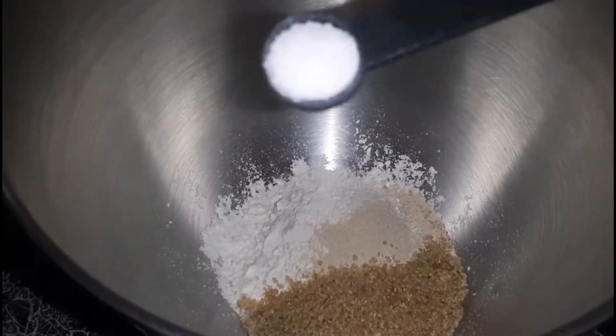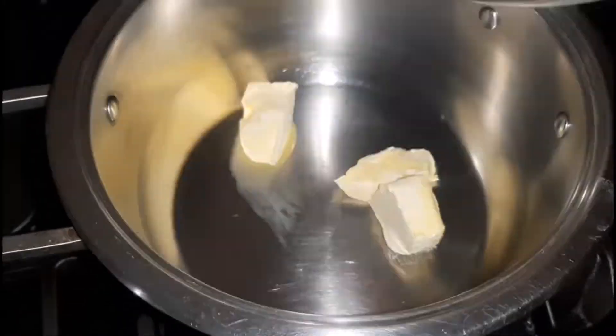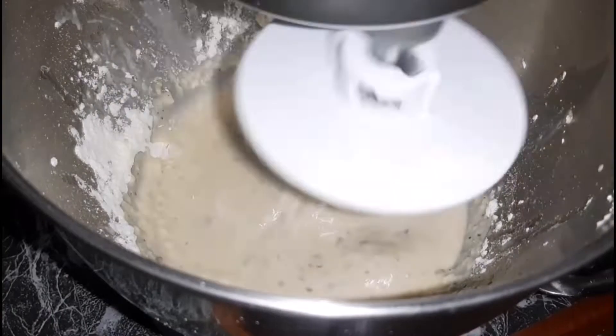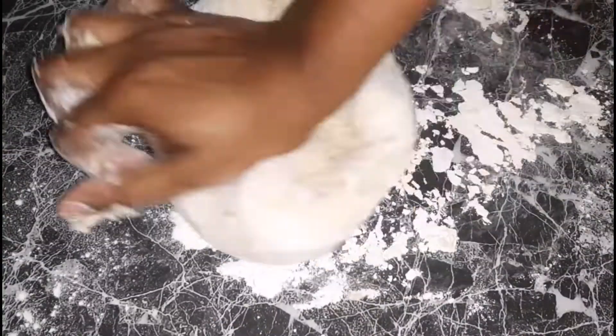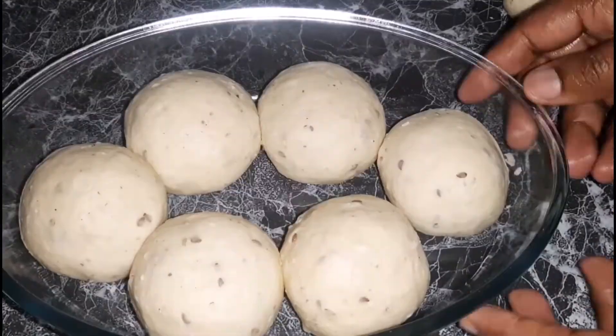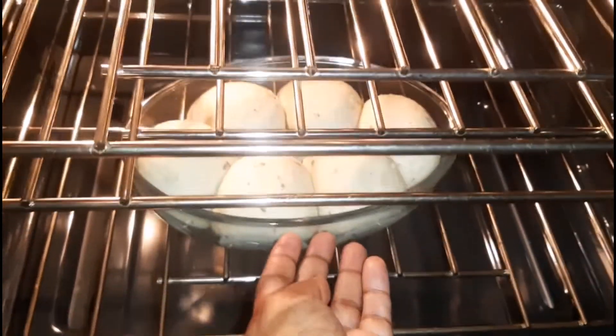Hi spice fam, welcome back to my channel and welcome back to another video. Today I will be showing you how I make my coconut flaxseed infused dinner rolls. It's perfect for breakfast, for a large family gathering, and even for dinner. Make sure that you're subscribed, that you like our videos, you also comment, share, and put on your post notification bell so you don't miss each time I upload.